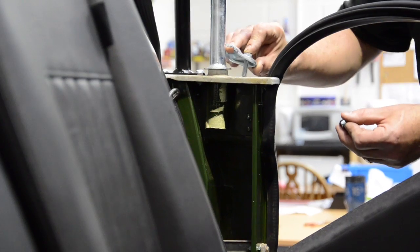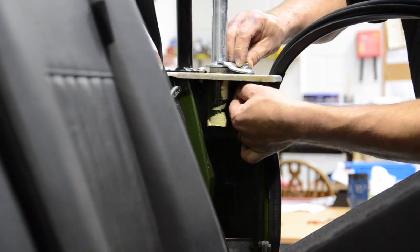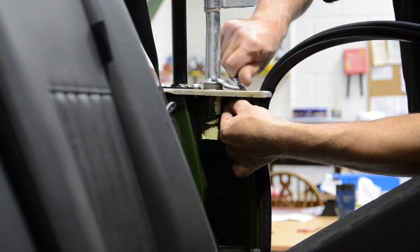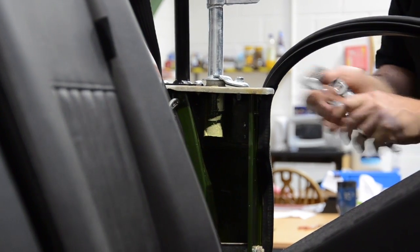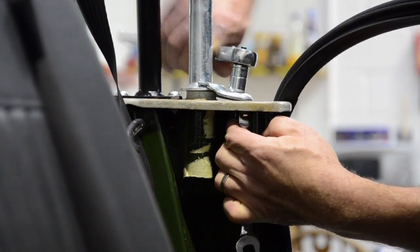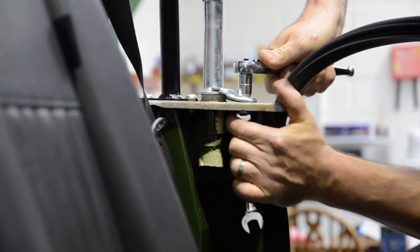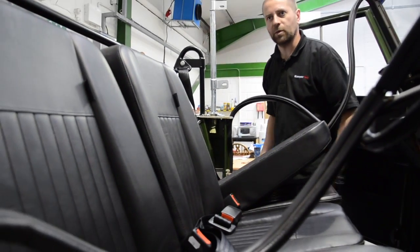The hoop's in there solid. Same thing again — bolt with the washer and the nut up underneath, so you can see there's not much space. Done till tight, just to make sure they're in.